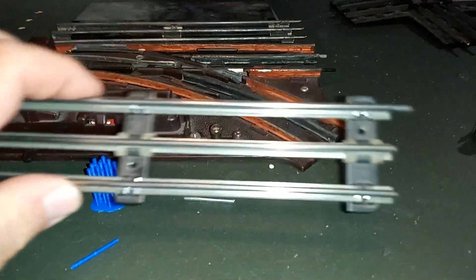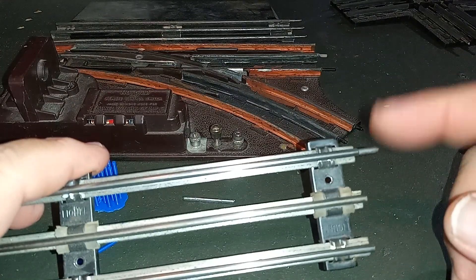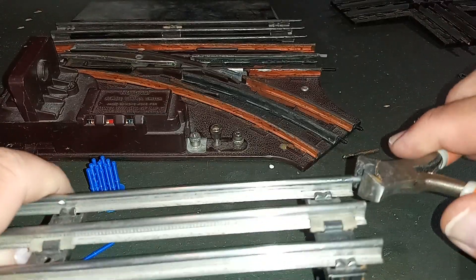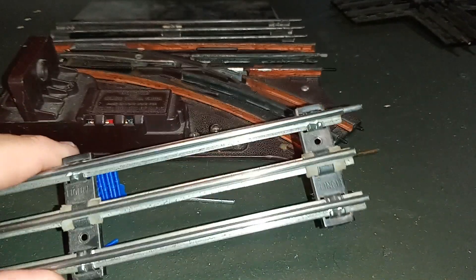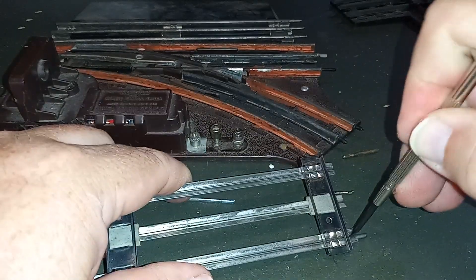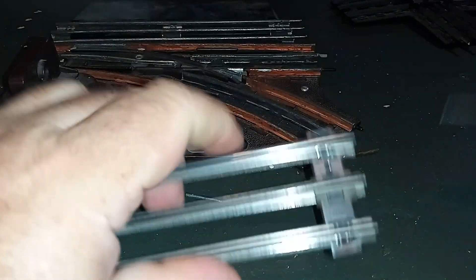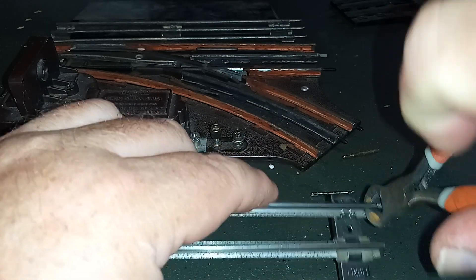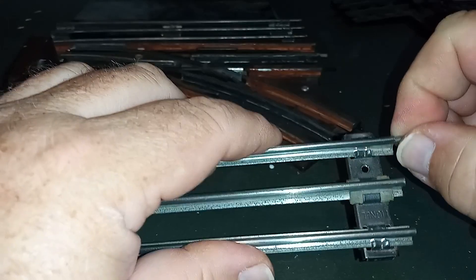You'll often find in building a layout that you need to rearrange how track pins are oriented. Some pins come out pretty easily with the end nippers — just grab the end and pull. If a pin is snug, take a flat-headed screwdriver on the back side, slide it in and wiggle a little bit to widen it, then give it a pull and it comes right out. To put it back in, place the rail joiner in position and then use the end nippers to crimp it back together for a nice tight connection.